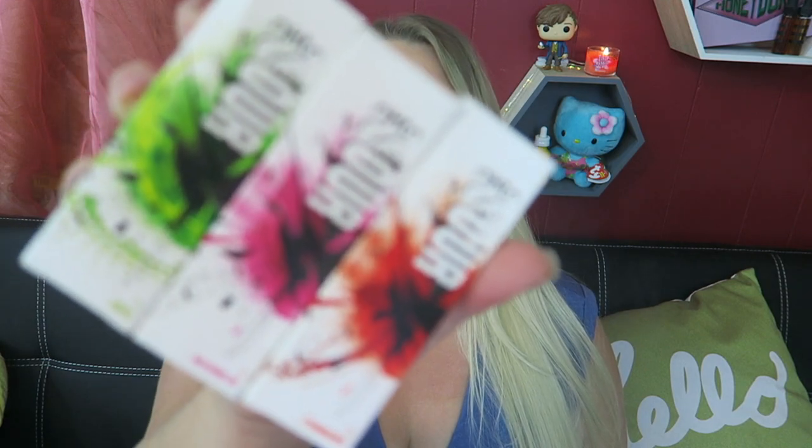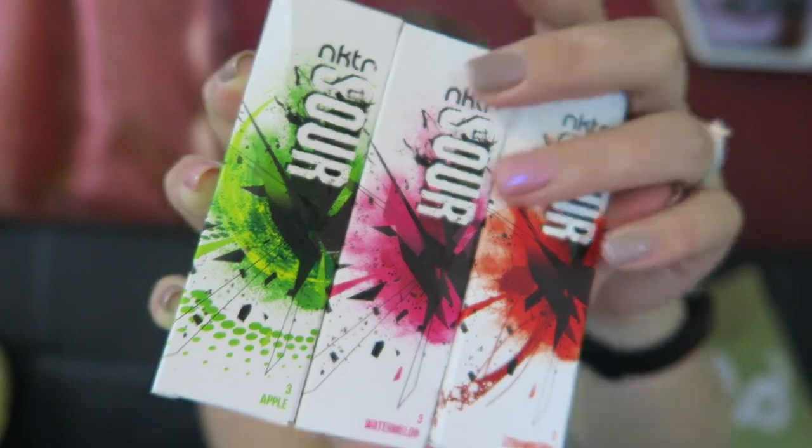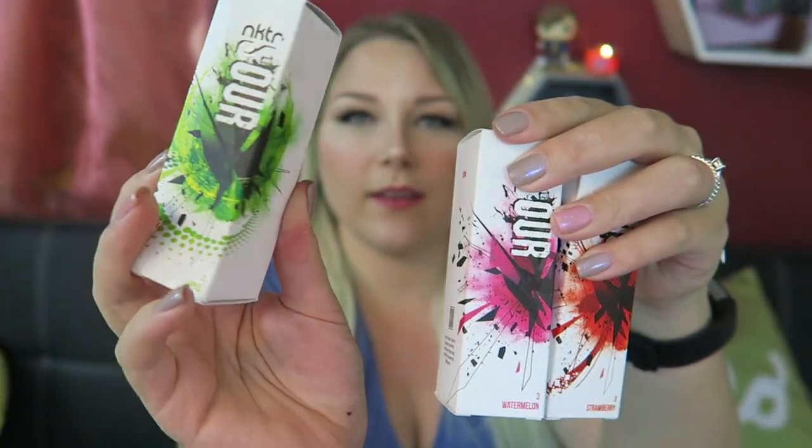Today we are looking at three flavors by Nectar Sour e-liquid. Check out the cool box art — they come in these boxes, super cute. We've got three 30ml bottles in here. The 30mls are $17.99 and 60mls are $24.99. This e-liquid is available in zero, three, and six milligrams nicotine and it is a 60 VG / 40 PG blend.